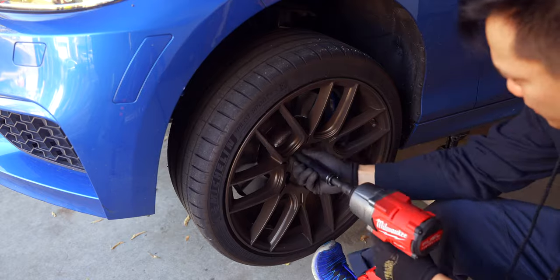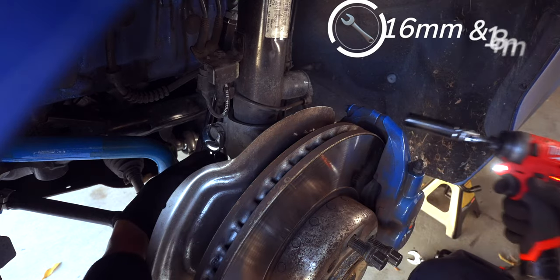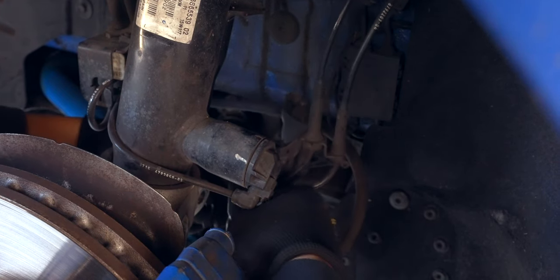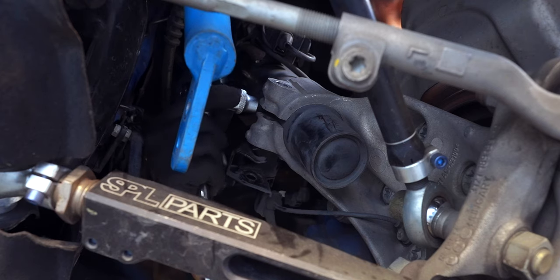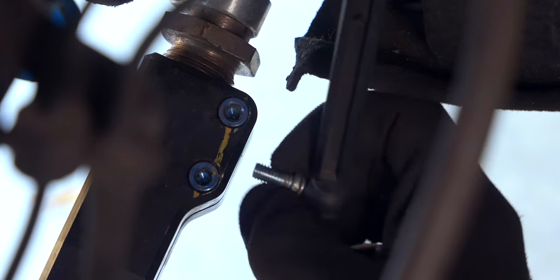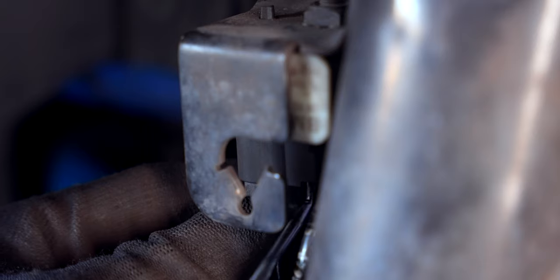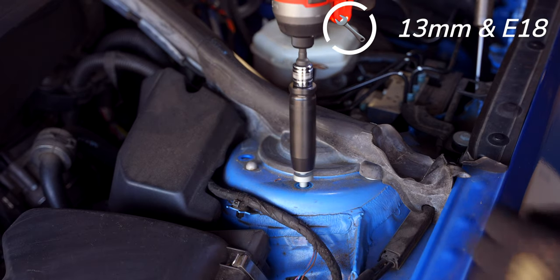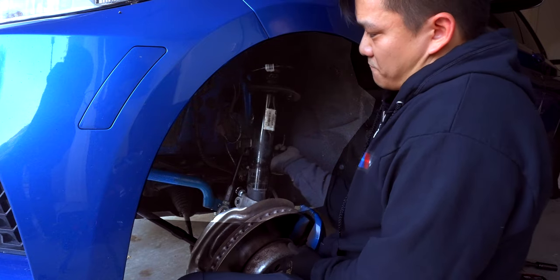With the car up and supported, remove your wheels and take off the end links. SPL uses a 15mm nut and 18mm counter hold, while the pinch bolt uses a 16mm nut and 18mm bolt head. With it out, push the wiring bracket back and insert your spindle spreader tool. Disconnect the headlight leveling sensor before disconnecting the sensors on the strut, which can be easily removed with a pick tool to disengage the locking mechanism. With your wheel assembly supported, remove the 13mm bolts at the top as well as the E18 for the strut bar, then remove your bottom support and take apart the strut from its housing.